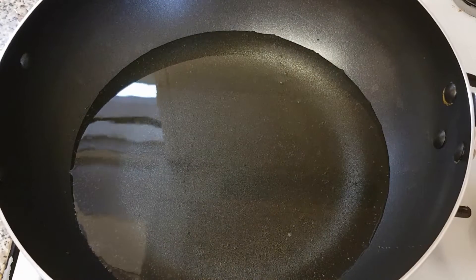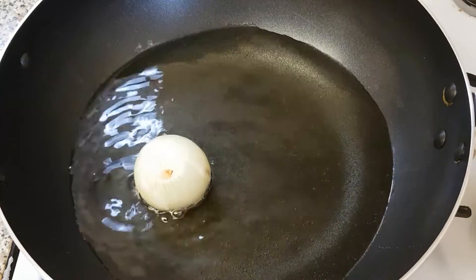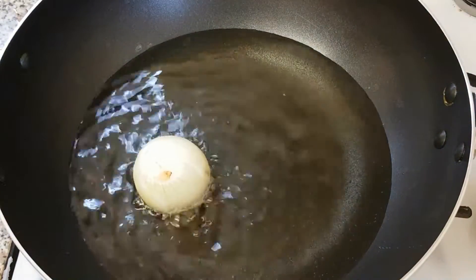Our vegetable oil has heated up a bit, so now I'm going to throw in a bowl of onion. Here's our egg fish that's finished marinating, so now let's start frying it.